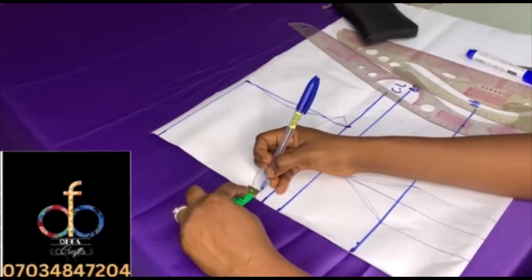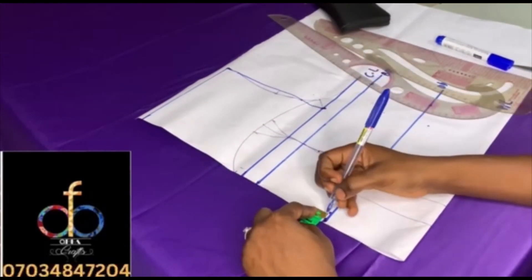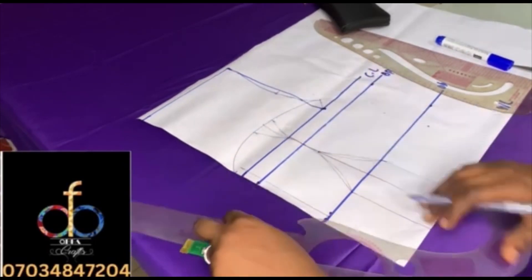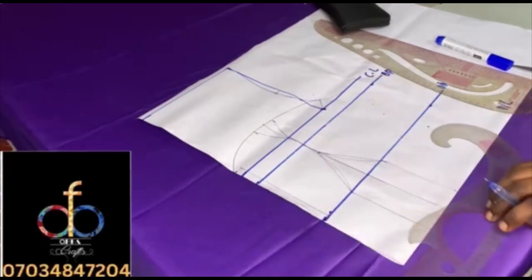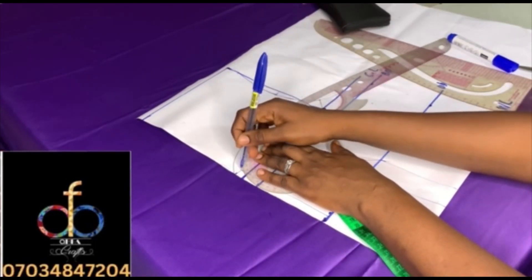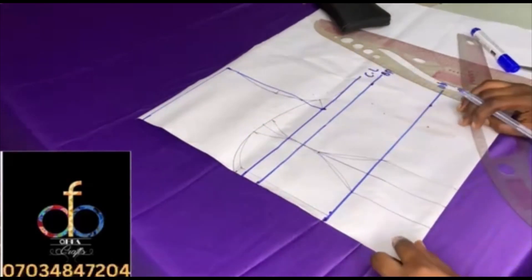Marking half inch at the seven and a half inch end and also at the underbust, then rule a straight line across. Watch carefully — I'll join the half-inch mark and then take my multi-purpose ruler to shape the upper part just like when we shaped the bust here, but because it went in by half inch you have to reshape it.